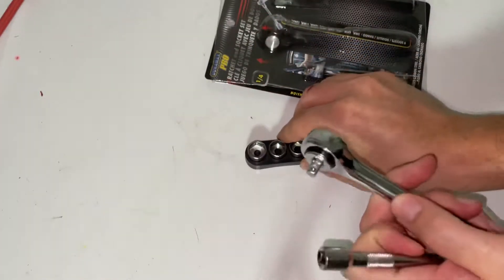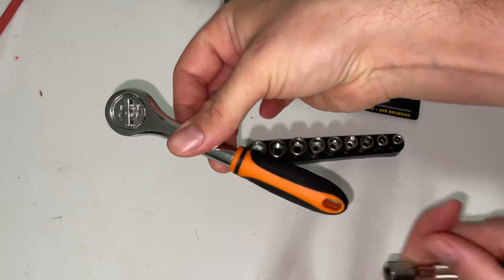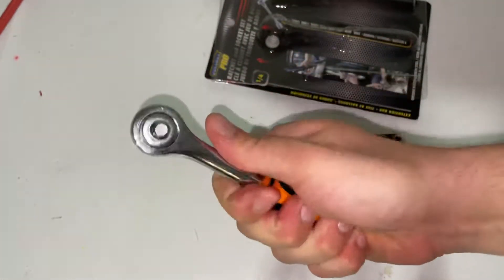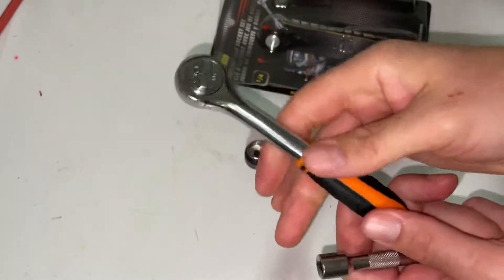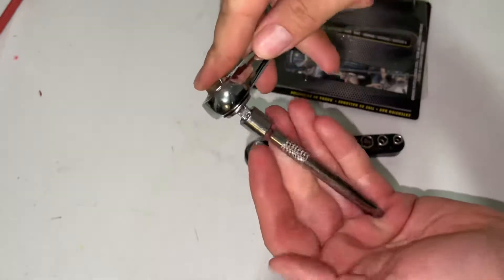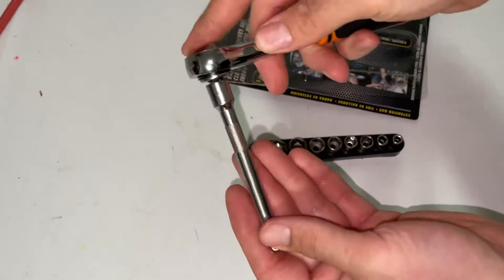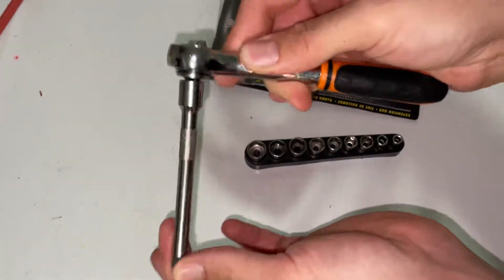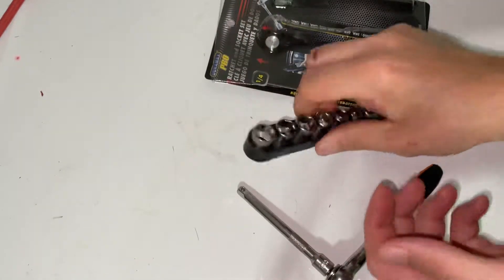When we open it up and look at the ratchet, it has a nice rubber comfort grip, which I actually like a little better than some of the big boy brands — they usually just have a metal handle, so that's a nice addition. It also has an extension bar. As I said, it will lack durability and quality — it wobbles — but no big deal.